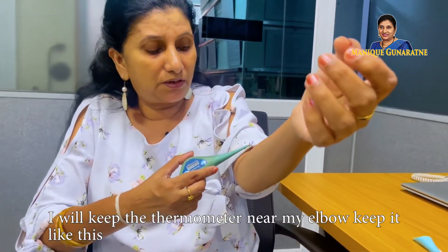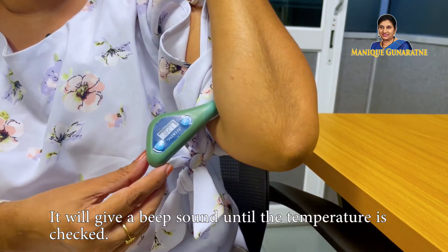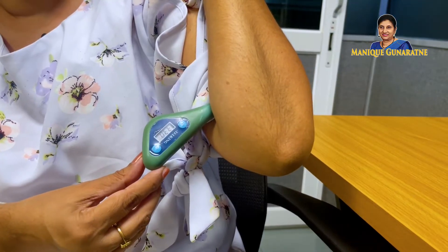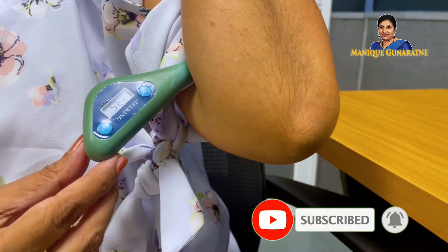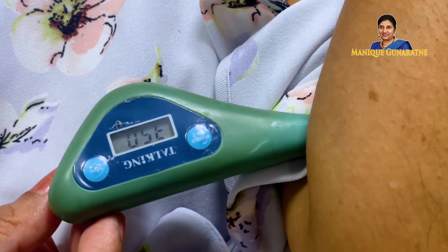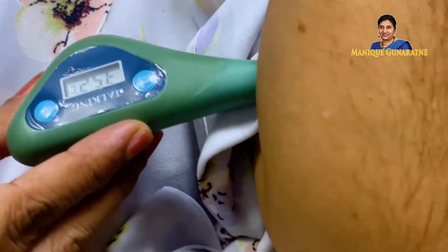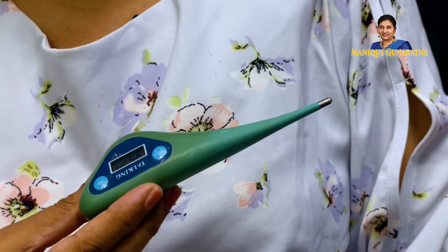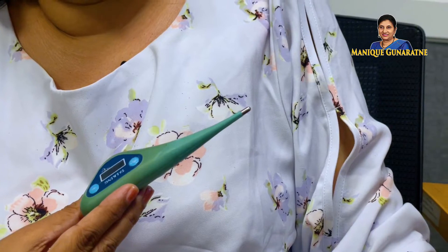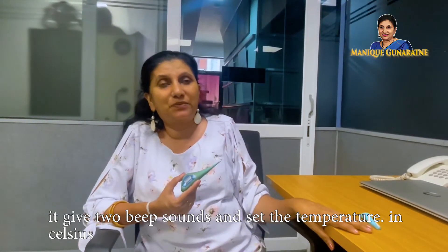You can keep the thermometer either under your tongue or your armpit. But today I will keep the thermometer near my elbow — keep it like this. It will give a beep sound until the temperature is checked. It gave two beep sounds and set the temperature in Celsius.